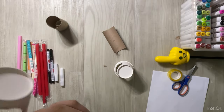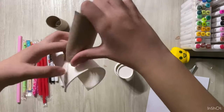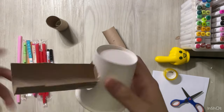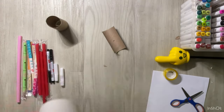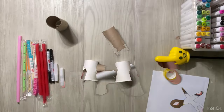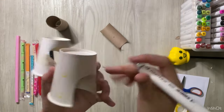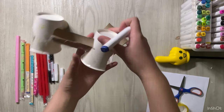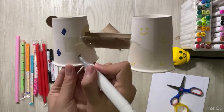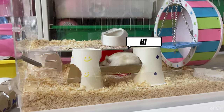Let's use tape to tape the toilet roll to the paper cup like this. Let's draw some decorations on the cup to make it look better — I'll draw some smiley faces and use the blue marker to draw some stars. Let's test to see if Cookie and Candy love the toy.